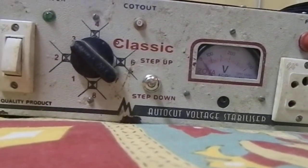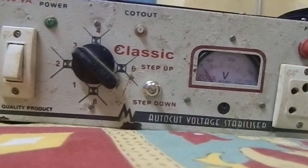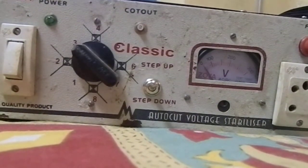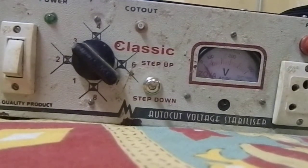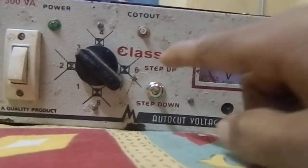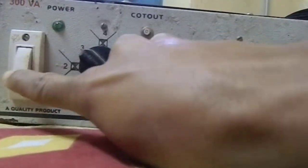I am going to tell you how to make a voltage stabilizer at home. If you don't subscribe to my channel, please subscribe. Now if you see the front side of this voltage stabilizer, this is the switch used to see the reading of this voltage stabilizer — that is, how much voltage is being delivered to the output side.